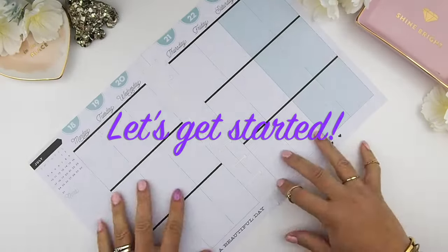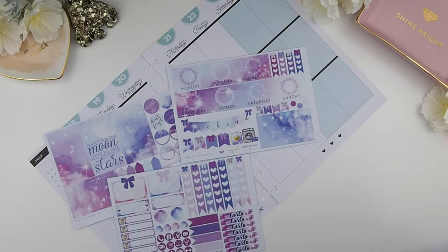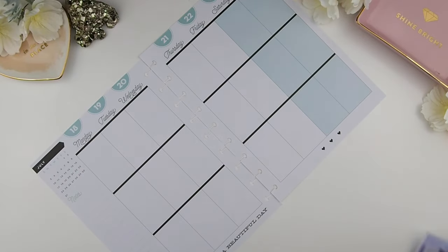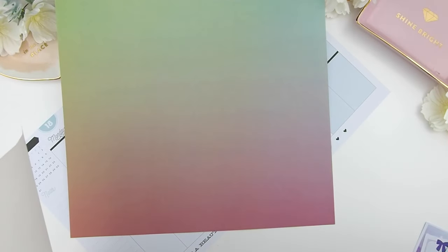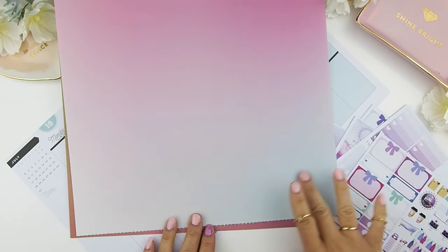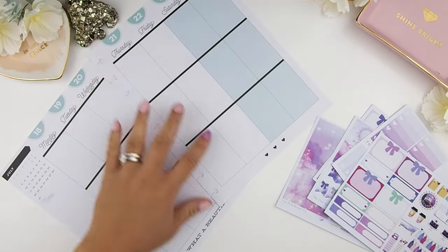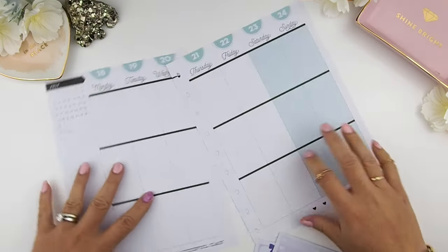I decided to use Kit A for this weekly spread because I rarely have a purple/blue spread in my planner and it's something different. I'm also going to pull out some gradient scrapbook paper — a hot buy from Michael's. I chose the gradient because there's a certain shade that matches with the kit. I'll use it to fill in the boxes and sidebar because I don't like the Happy Planner sidebar and want to cover it.